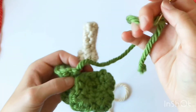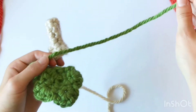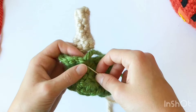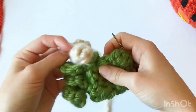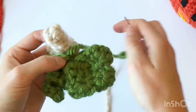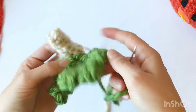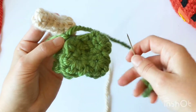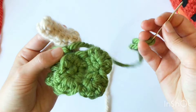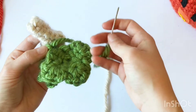We've threaded our needle after leaving a long piece of yarn attached to this, just to help us with sewing it on. We are going to sew this on just pretty loosely, because we're not going to sew all of the edges down or anything — we want to maintain this loose, airy feeling, kind of like what a leaf would actually look like on a pumpkin.